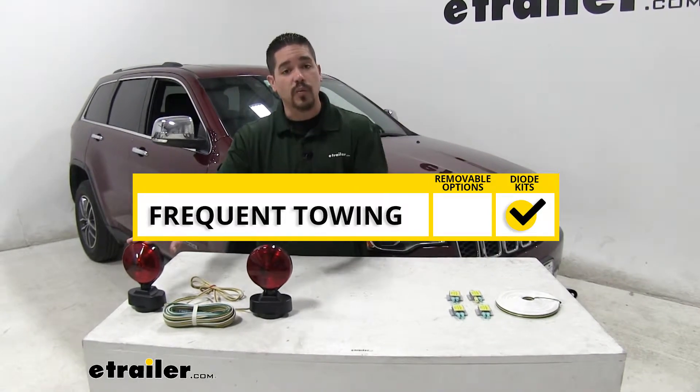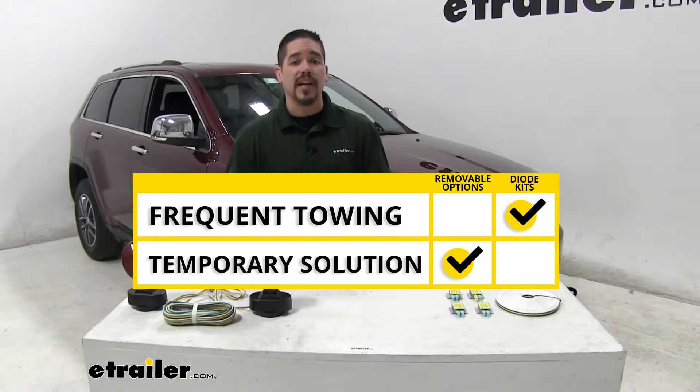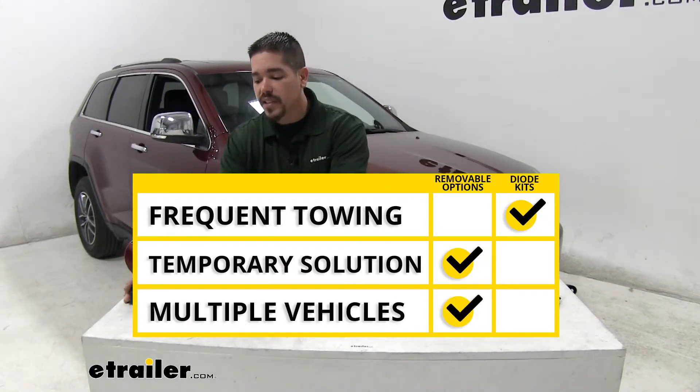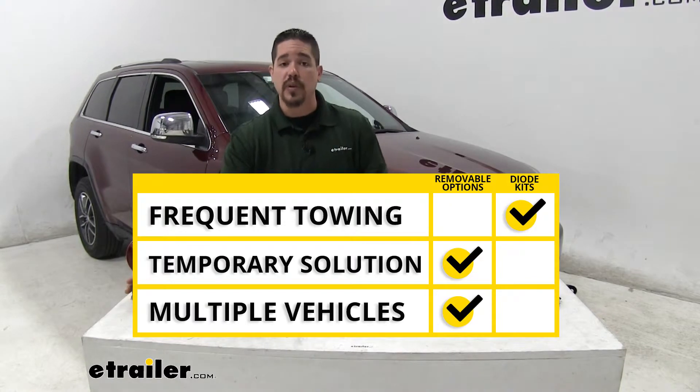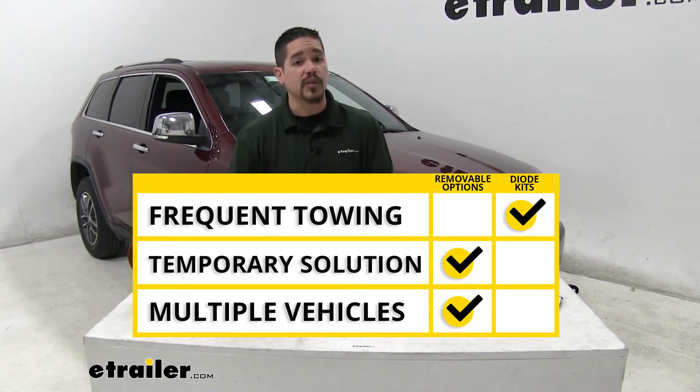If you are going to be frequently towing your Jeep Grand Cherokee, I would definitely go with the diodes, because it's going to help protect your vehicle's wiring and it's a permanent solution. Whereas the magnetic lights will work, they're more of a temporary solution and you're going to have to set them up every time you want to tow. However, if you have a trailer or tow a couple of different cars, magnetic lights are a good solution to get on the road right away.